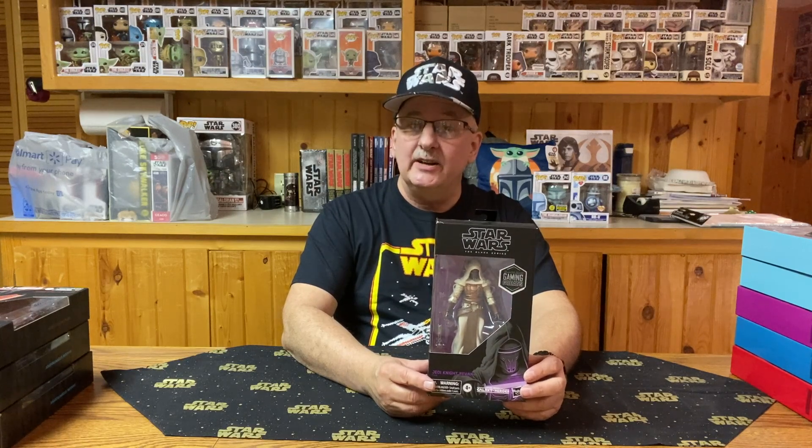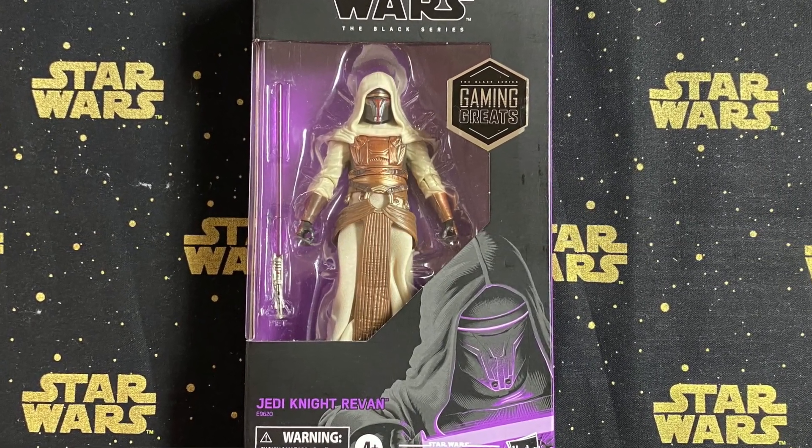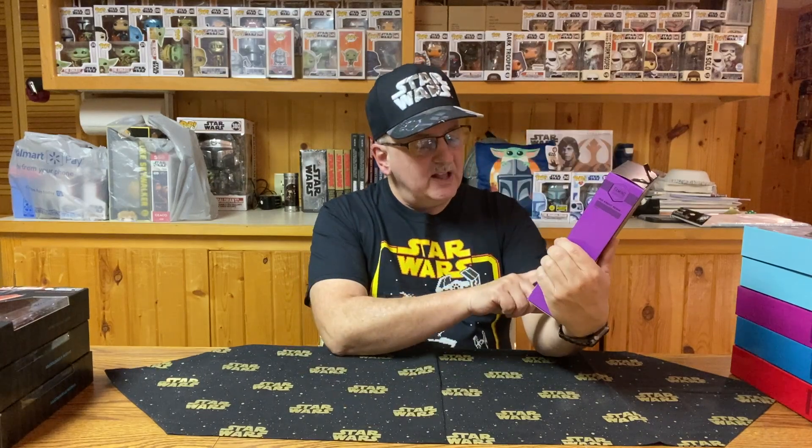We've got the purple side box here, and that's because it is not a Stormtrooper or battle droid. This time we have Jedi Knight Revan. What does it say? The journey from Sith to Jedi is complete in Star Wars Galaxy of Heroes. As redeemed Jedi Knight Revan wields his purple lightsaber while cloaked in white Jedi robes. This almost makes me want to get into the video game just to see what this character is about. As far as the figure goes, I do like it, and I love that he has a purple lightsaber — so Mace Windu is not the only one with a purple lightsaber. I like this Jedi, don't know anything about him, but I like the figure.